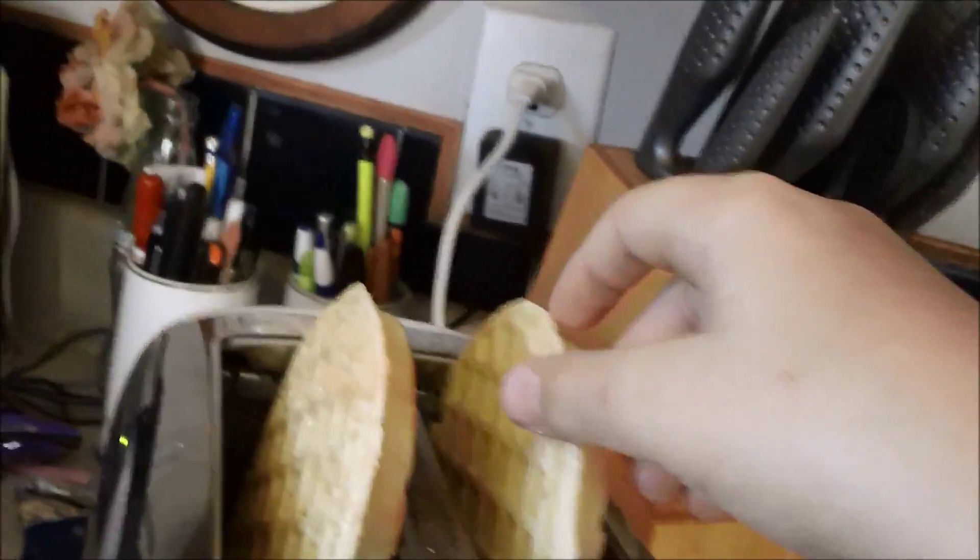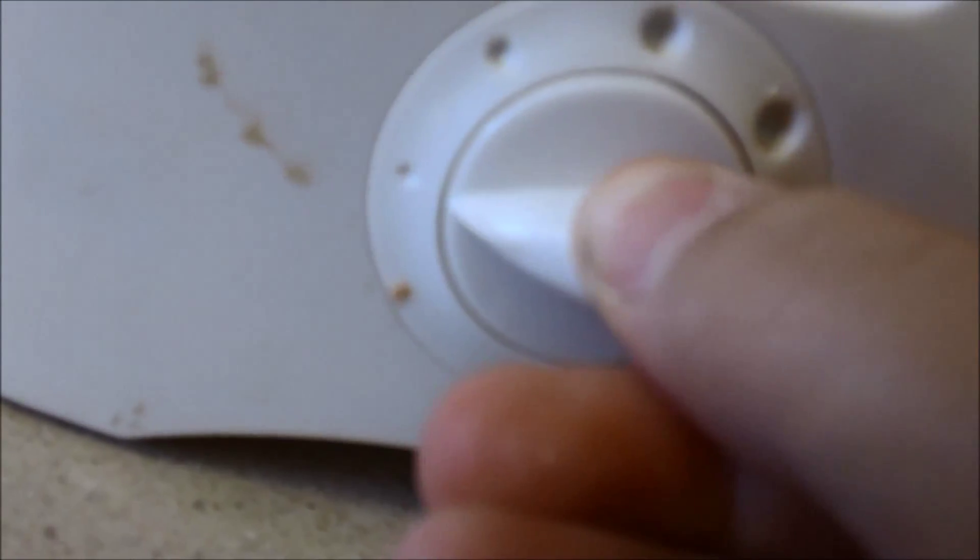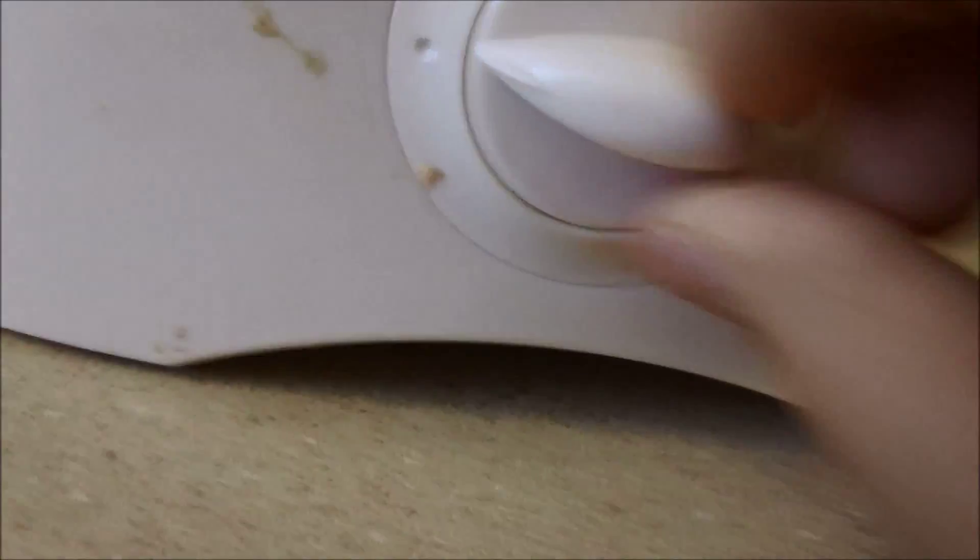Hey guys, so we're back. They've already flipped one side. You don't have to do this, but I'll do it — I just turn them around, put them in, turn them around, put them in. Then you wanna set the timer down here. So then you just wanna put them back in there, and I'll see you when they're done.